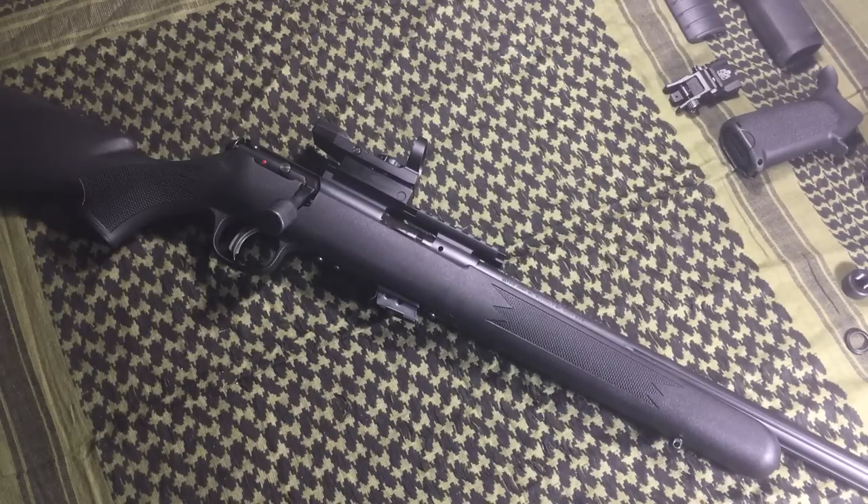Feel free to comment and let us know whether you think that's a good idea or not. As for me, I like red dots on bolt actions. Would I use a bolt action with a red dot as my only firearm? No — if I had the choice, I'd put a red dot on a semi-automatic rifle like a Mini-14, AR-15, or a Kalashnikov-pattern rifle. But I wouldn't rule out throwing one on a bolt gun.